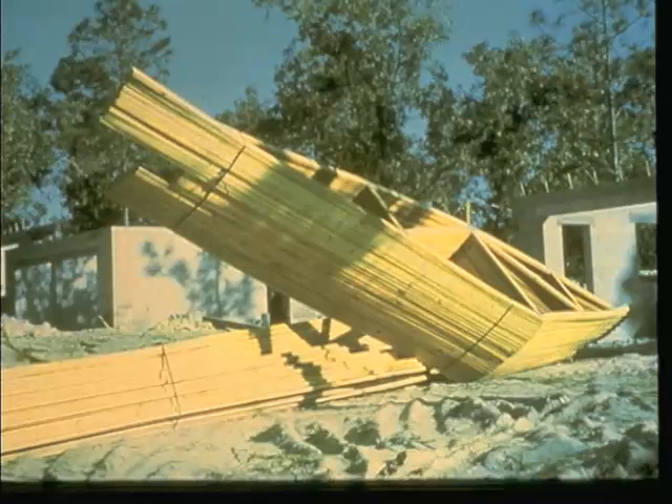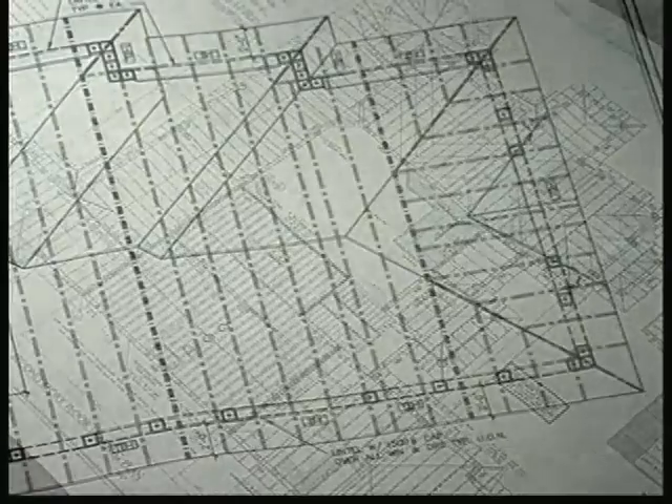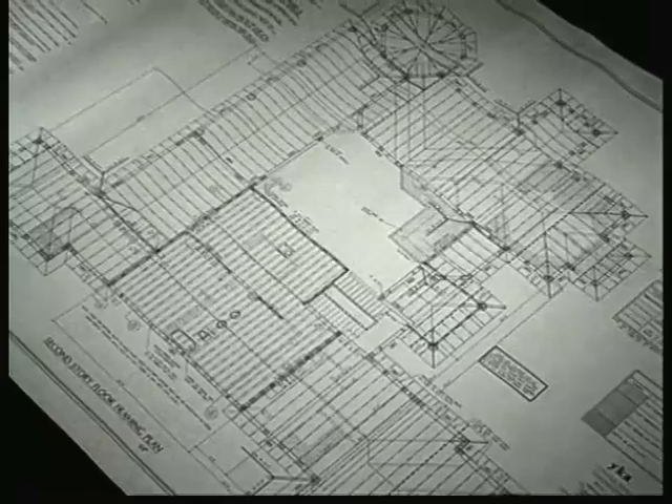Here is an accident waiting to happen. In this position, the bundle could easily topple, damaging the trusses and resulting in injury to workers. It is a responsibility of the installer to select the most suitable method and sequence of installation. He should be knowledgeable about the truss drawings, truss placement plans, and all notes and cautions, and clarify any questions with the truss manufacturer before installation.